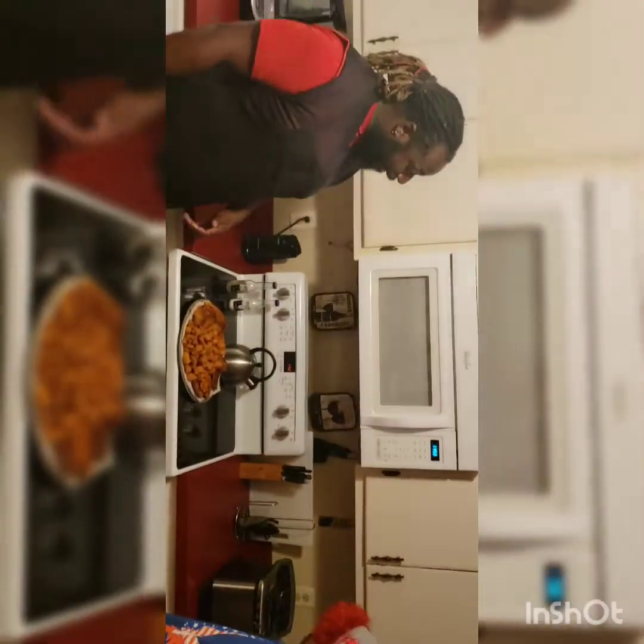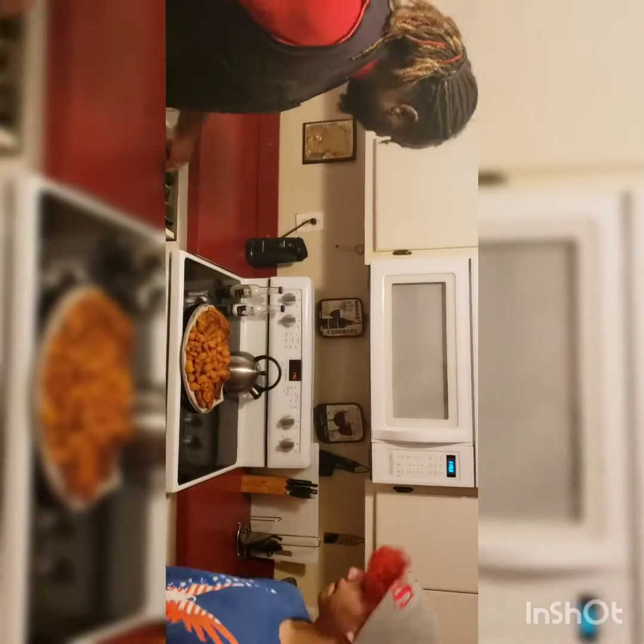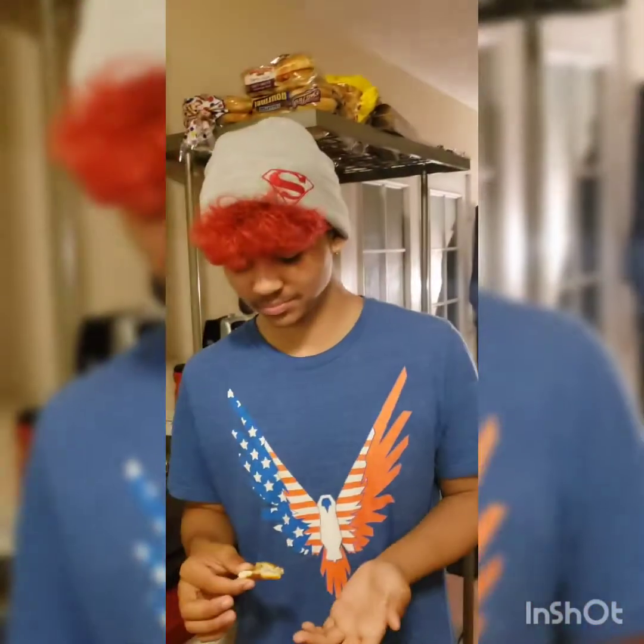We're going to go ahead and taste test. I'm going to get my son to taste first, or we'll taste together. Son, what do you want to try first? Let's try the tilapia. I'm cutting it in half. My son's going to taste test — he's already dropping stuff all over the floor, dropping fish all over the place. How did it taste? Really good! My son seasoned this, even though he dropped some on the floor.